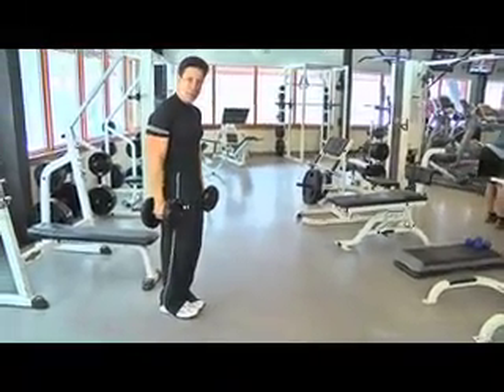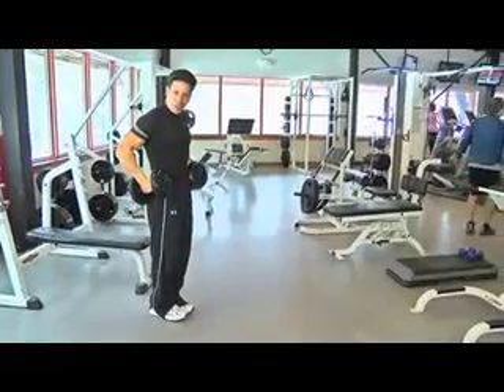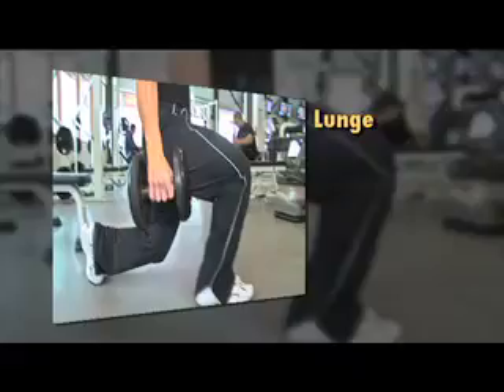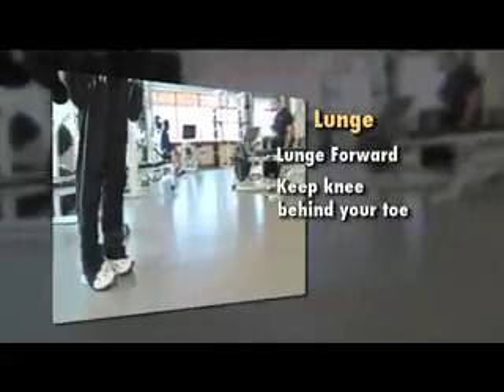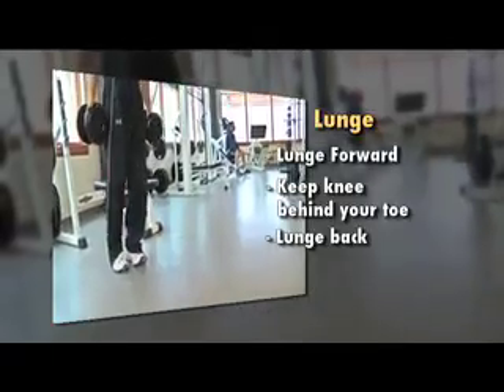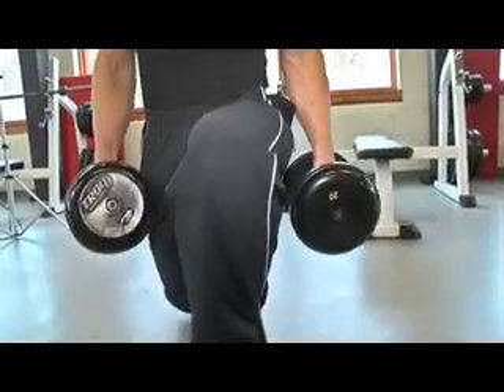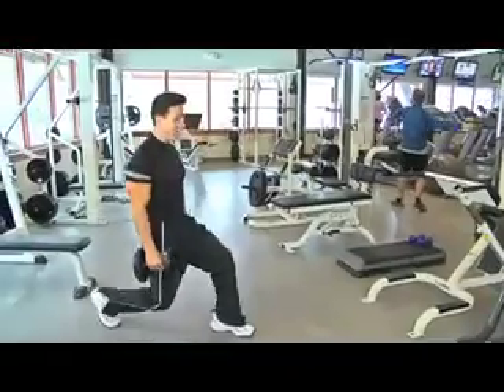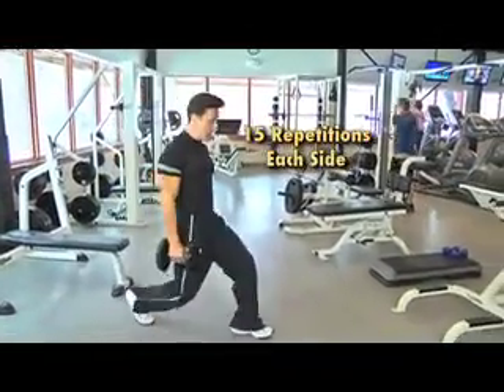What you're going to do — you could do this for beginners with your hands on the side, shoulders back, chest out — and you lunge forward. Make sure that the knee never goes over the toe, and then you lunge back. All the weight and the resistance is going on the back part of the leg. After you do 15 repetitions on one side, then do the other side.